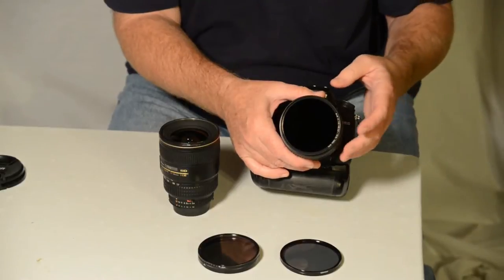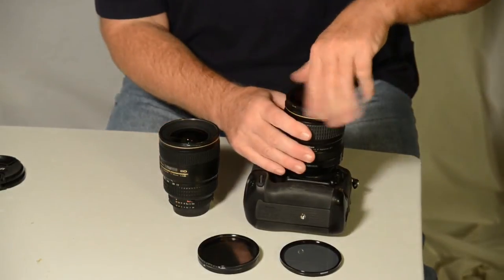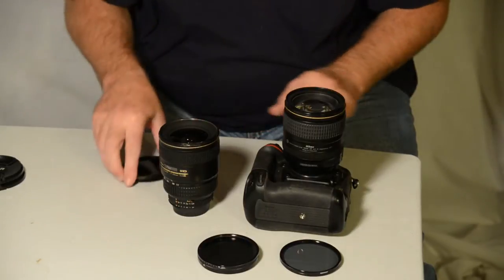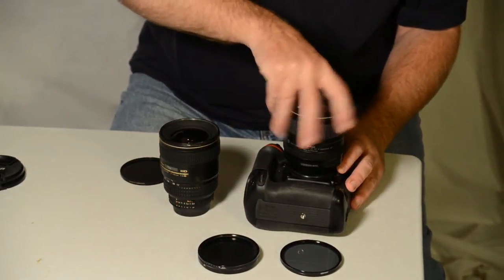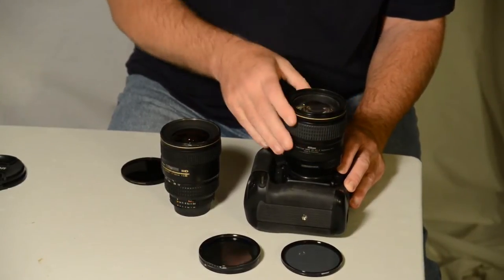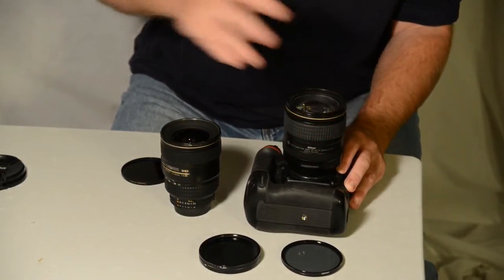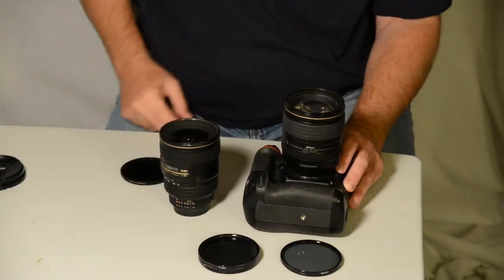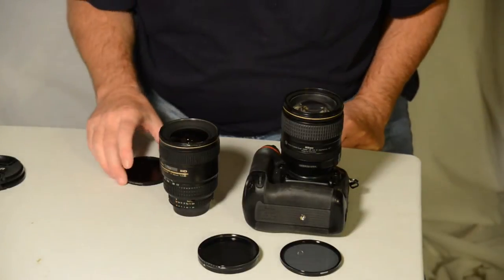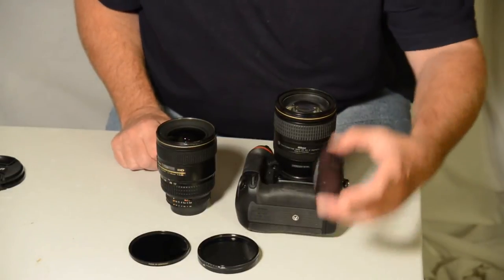Wouldn't it be nice if there was a system like a quick release? Those of you old enough to remember threaded lenses know what a godsend bayonet mounts were — you didn't have to unscrew a lens four or five times and screw another one back on. Anyway, this product that I was sent to is basically a quick-release system for your filters.